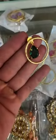Contemporary style earrings in 12 colors.